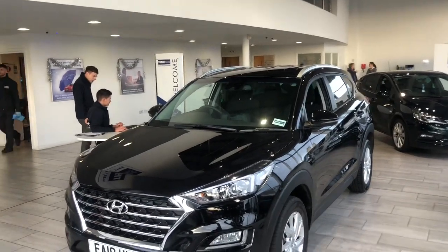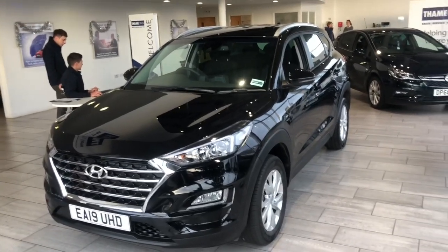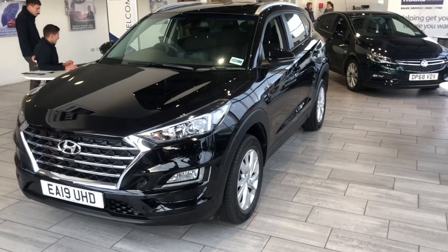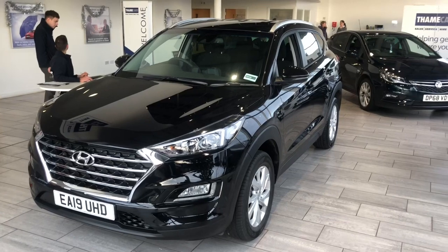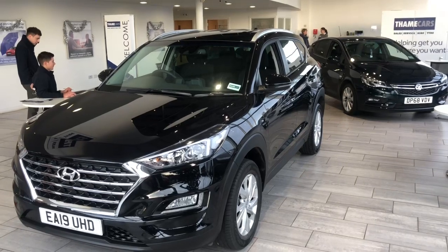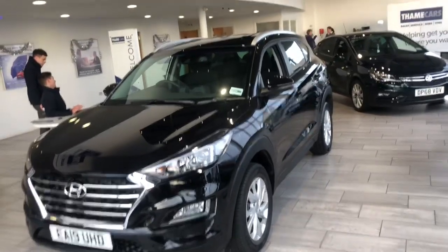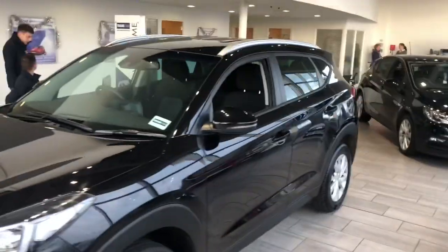Good morning folks, Greg here at Thame Cars, and today in the showroom we've got a 2019 19-plate Hyundai Tucson. This is the SE Nav model, so this is a 1.6 petrol manual. It's done 12,389 miles and it comes in black noir pearl, which is an interesting name — a good name. Let's have a look around the bodywork; it's got some great features on the inside.